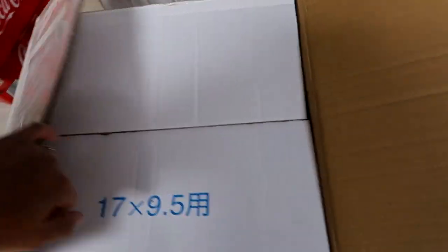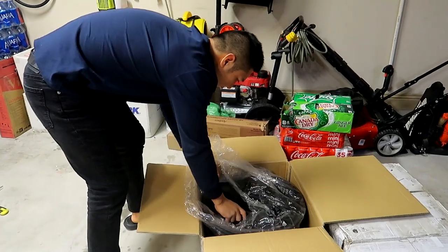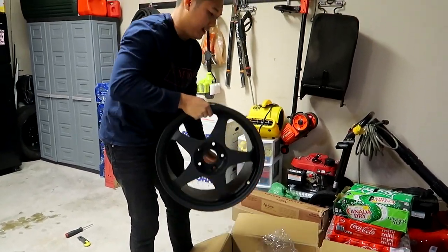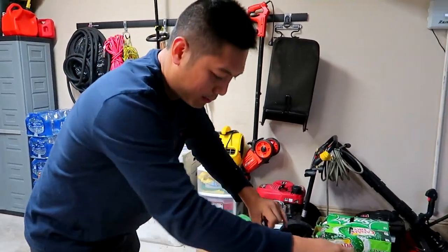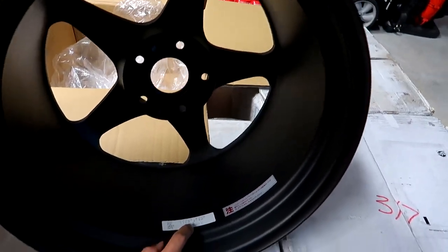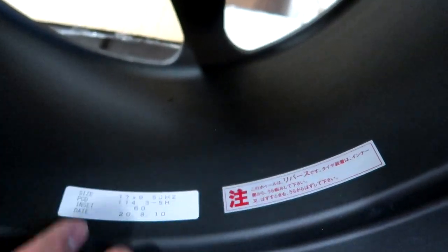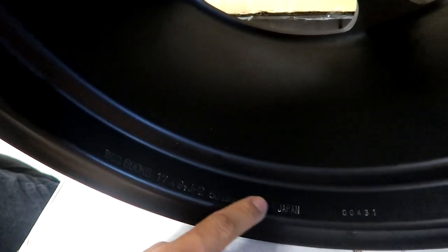As for the wheel itself — these are the Spoon Sports SW388 wheels for the S2000. They come in a flat black. The name SW388 is because of the weight. Inside you can see the stickers with the wheel specs — 17 by 9.5, offset 60. There's also a sticker to tell it's authentic, and if you look on the rim you can see actual engraving — the wheel specs, 'Japan,' and some serial numbers are engraved, not stickers.